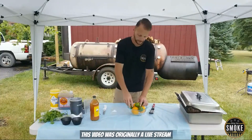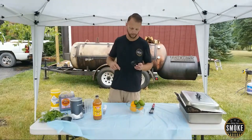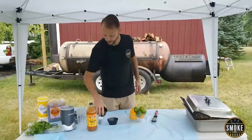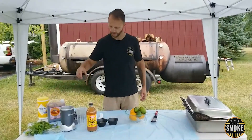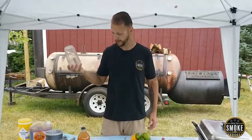I'm gonna be using oranges and limes, apple cider vinegar, soy sauce, salt, pepper, garlic, MSG, a little bit of Lawry's, brown sugar, and some cilantro. I'm gonna throw it in the bullet and blend it as fine as I possibly can.